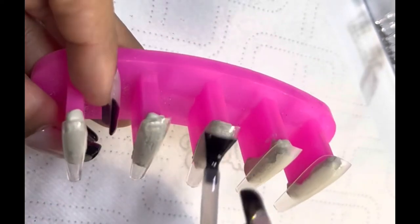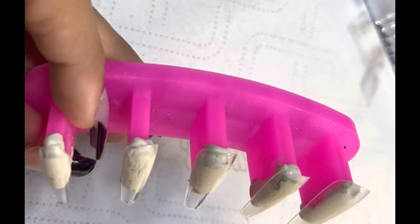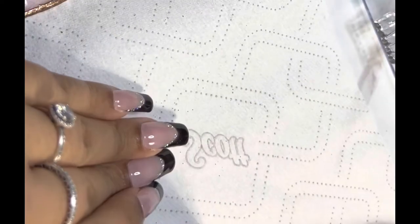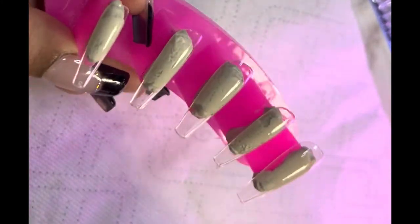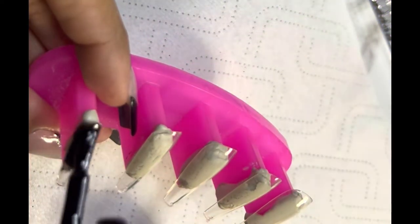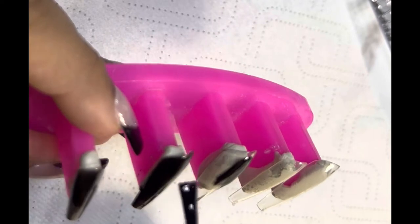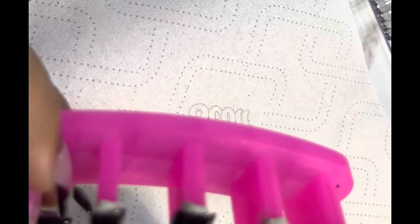I pop them off and sometimes I just use the sticky tabs for photos, or in this case I actually wore them when I went to ship my packages. Something told me to put these nails on before I went to the post office, and when I got there someone said 'I love your nails — I was just thinking of getting black French tips with glitter.' And what did I have on? Black French tips with glitter! Word of mouth goes a long way.